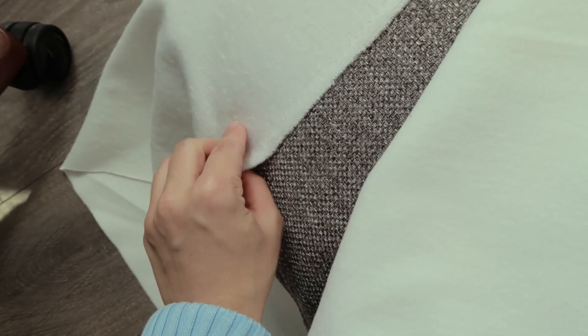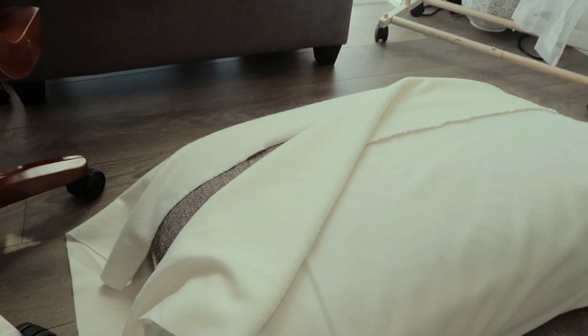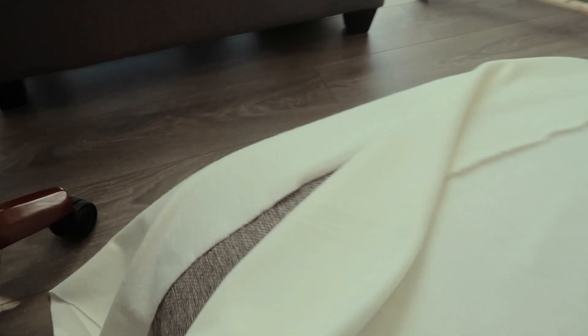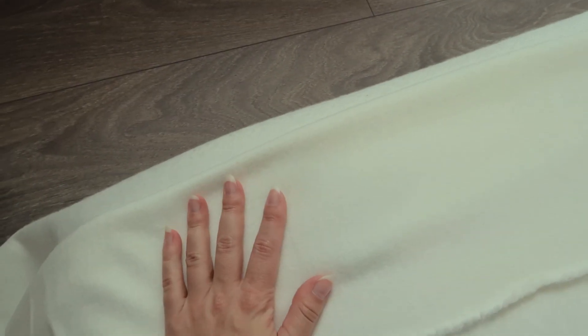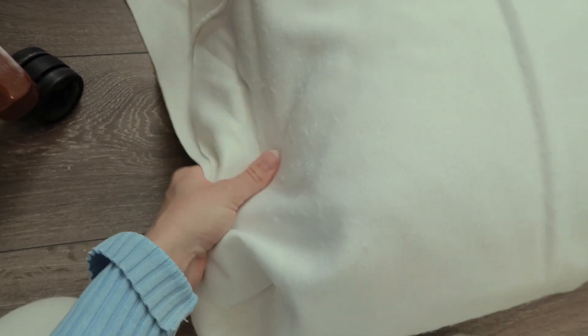I feel like anyone who sews on a professional level is going to be cringing so hard right now, but I'm trying my best. I want this one flap, and since I'm sewing it inside out that should work either way. I'll leave a bit overlapping so that if I want I can add velcro — because I don't want to do zippers, that's way too advanced. So I'll pin these flaps together and then trim off any excess fabric.